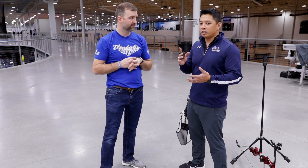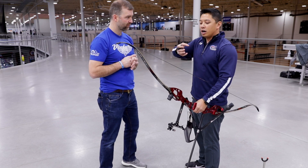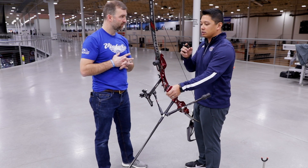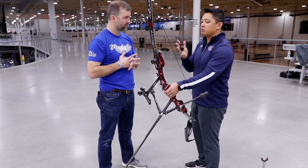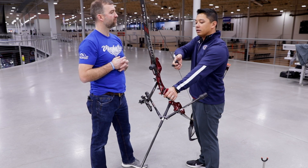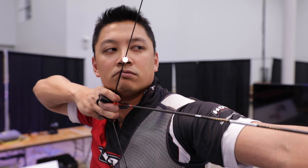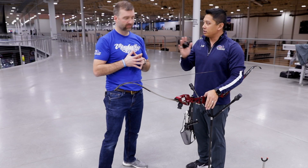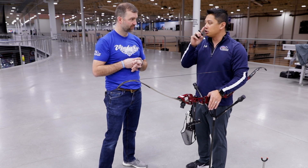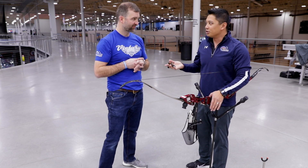So that takes care of the up and down. Now we can talk about left and right. When we come back to anchor, we make sure that the shelf is underneath the jaw, and I also make sure that the string is touching the same spot on my nose every single time. I like it on the exact tip of my nose because that gives me a really good reference point. So for Olympic style shooters, since we don't have a back sight, having the string touch the tip of my nose ensures the left and right is taken care of — I can feel whether it's off to the left or off to the right.